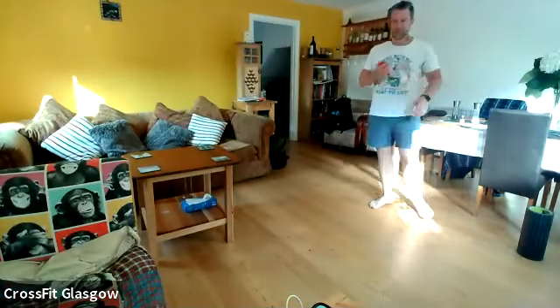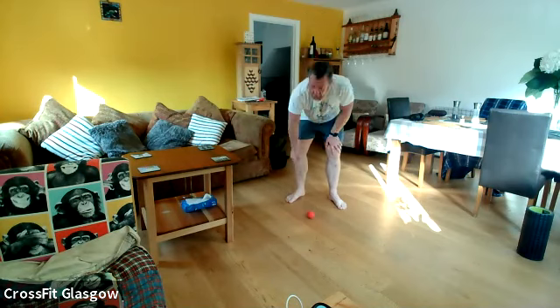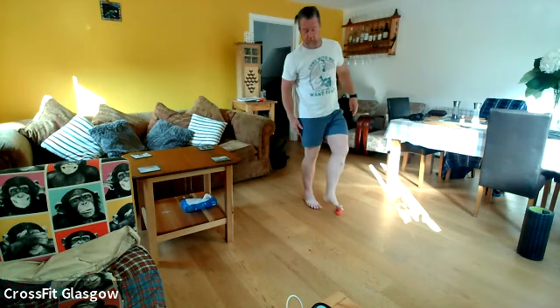We're going to start off nice and simple. You have to stand up and we're going to be working on the three different parts of the foot. We're going to be on the heel, the arch, and the ball.